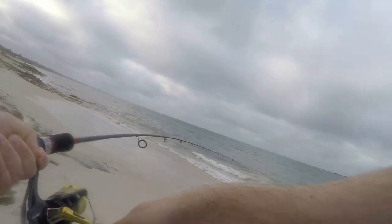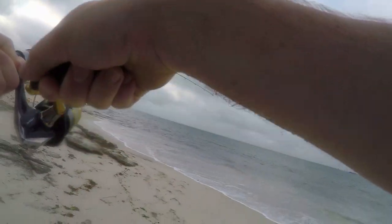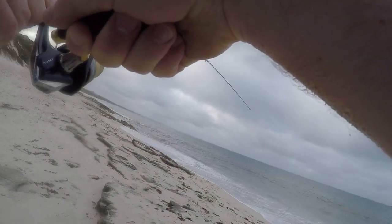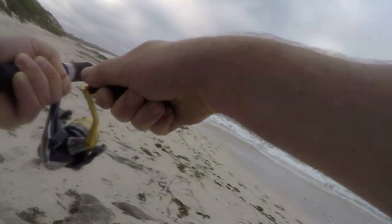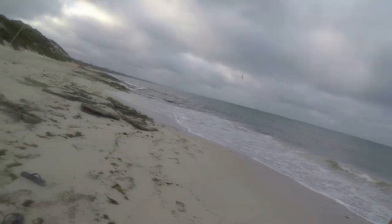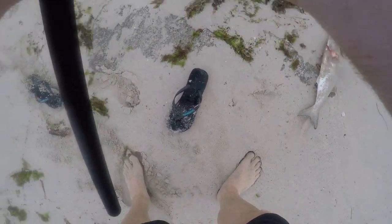I turned my camera on halfway through the battle — it was jumping all over the place. I'm trying to keep my rod tip low and down to the side to stop it shaking the hook and breaking off.